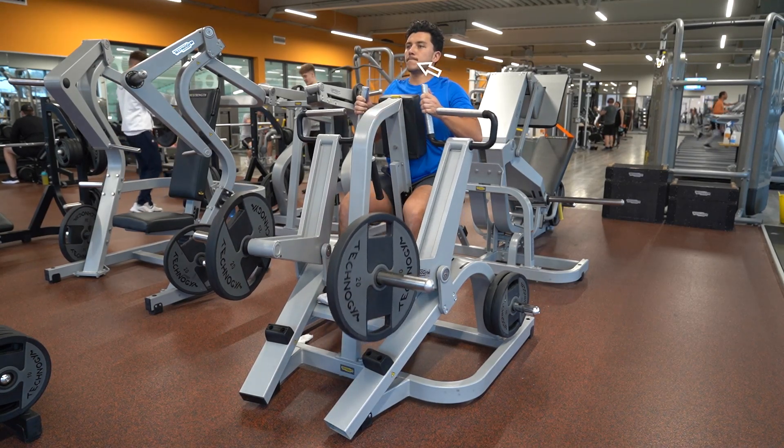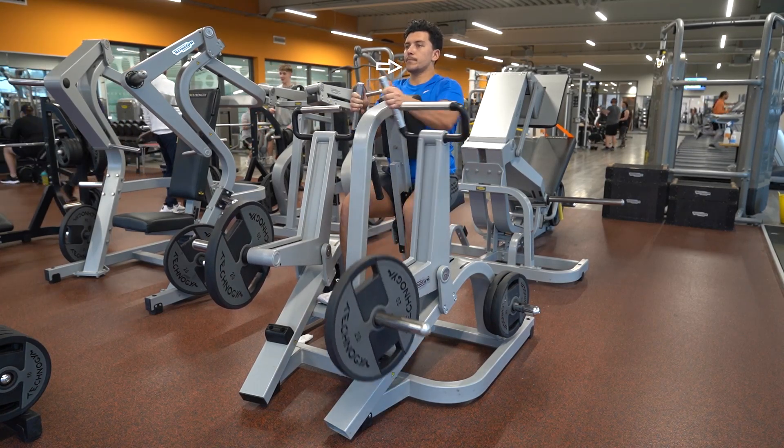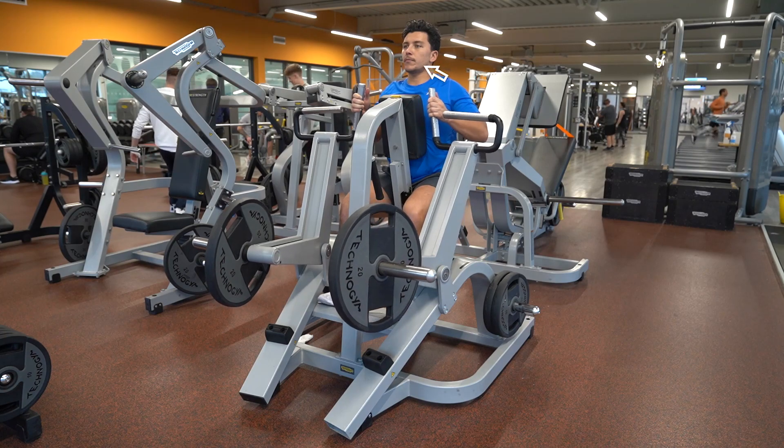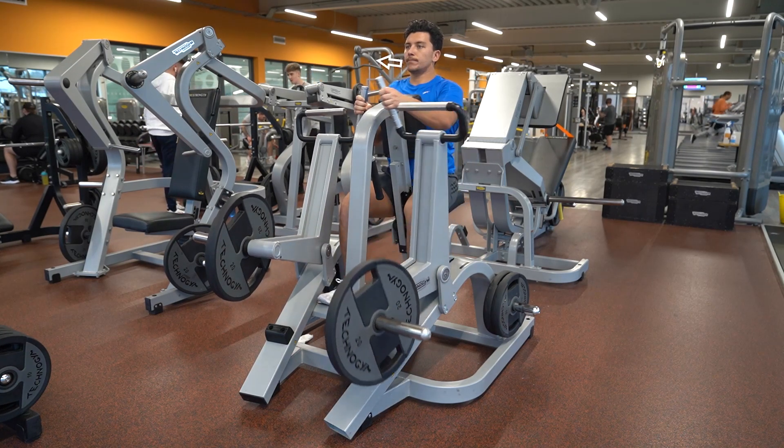With one arm, return to the starting position and continuously rep while holding the opposite arm in a stable position. Switch arms and repeat with the opposite arm for the allocated amount of reps.